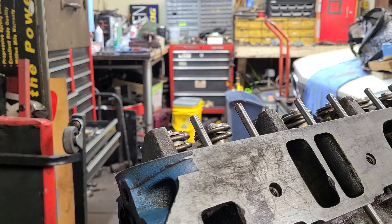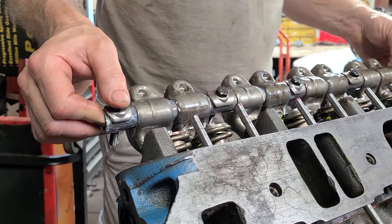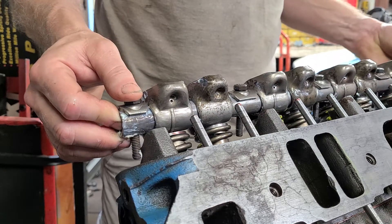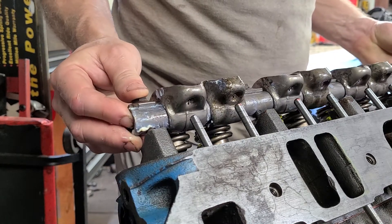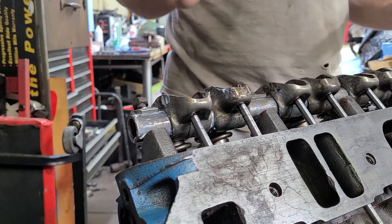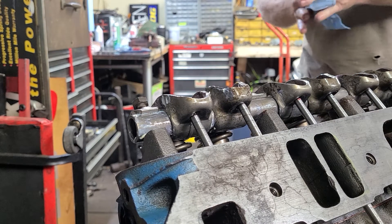Got the rocker shaft assembled here. You can see how I'm doing this — I'm just flipping these over and putting these down, lining the bolts up. I'm not even starting the bolts at this stage. Right now I want to check for alignment of everything.